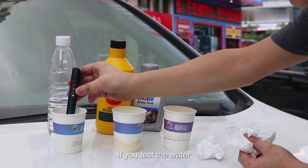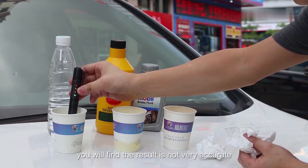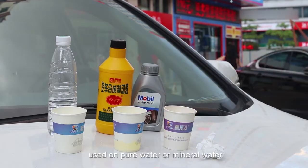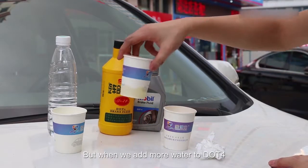If you test the water, you will find the result is not very accurate. The reason is that the Breakthrough Tester cannot be used on pure water or mineral water. But when we add more water to DLT4, the reading changes.